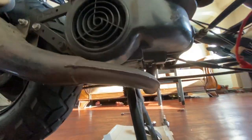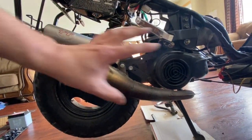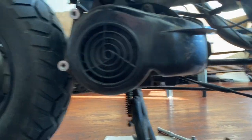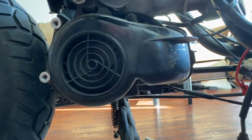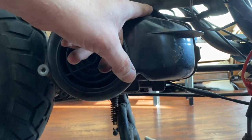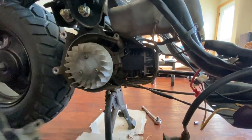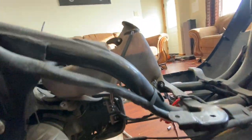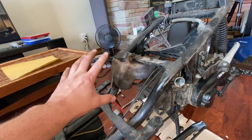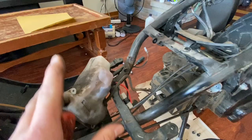Next we're going to take the exhaust off — there are two screws underneath. There's no way around it, just take it off, it makes things easier. The exhaust is off. We're only about half an hour in including the plastics, so this is very quick. Now we take this cover off, just a couple Phillips head screws going around. We also unscrew the oil tank and move it out of the way so we don't have to drain the fluid — we can keep it connected.